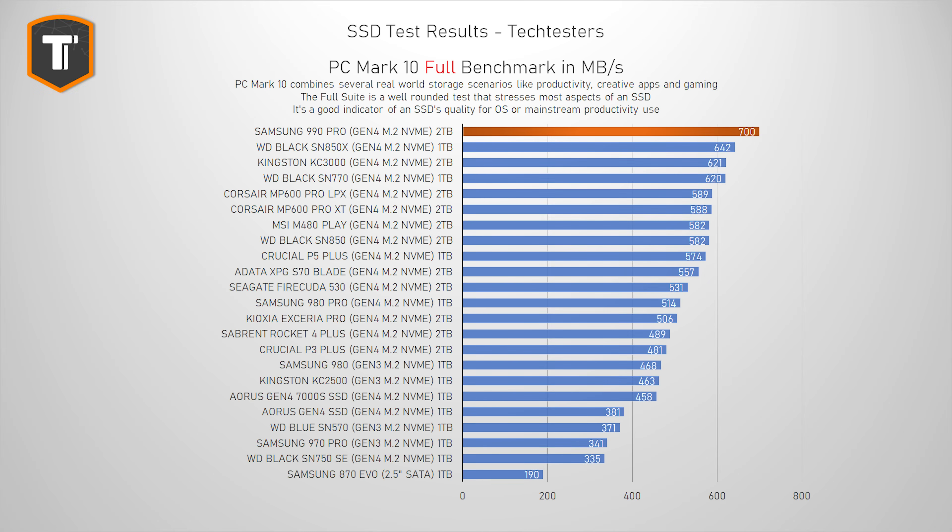Now let's look at the more intense full PC Mark 10 suite test, which replicates more serious and constant system use — a great benchmark for anyone looking for a new main drive or running applications that are heavy on the SSD. The 990 Pro takes first place here as well, with everything else comfortably behind it. The SN850X is about nine percent behind it, which is still impressive, but compared to the 980 Pro, the 990 Pro is about 50 percent faster — in line with what Samsung claimed.